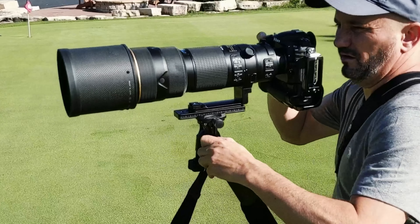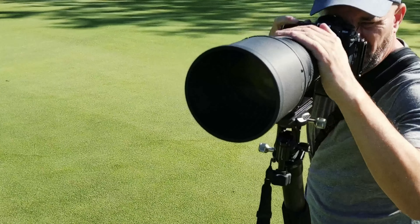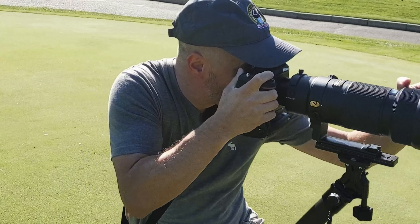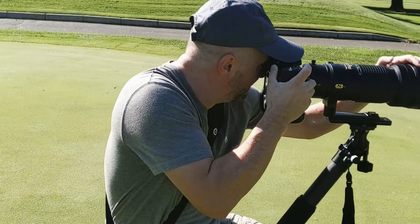I use this leg to kind of pivot my arm and it gives me extra stability, much more control over the shot. It's really, really stable.